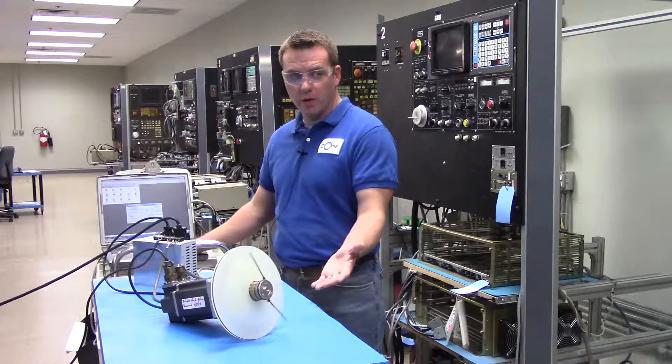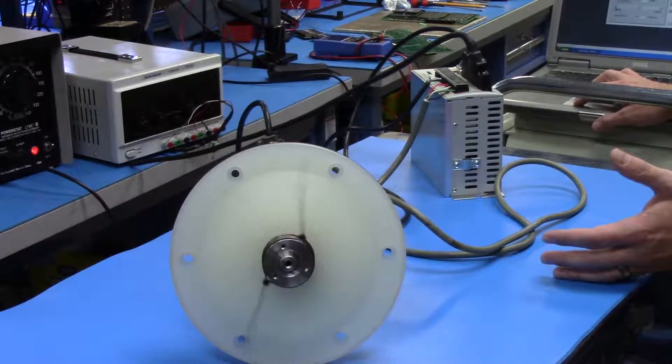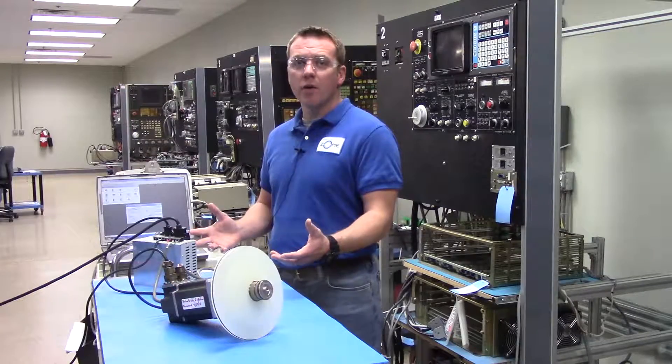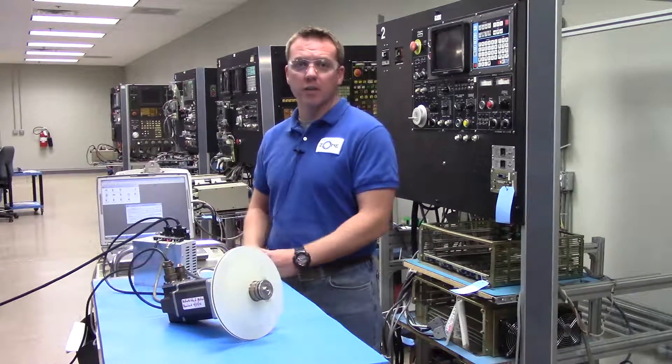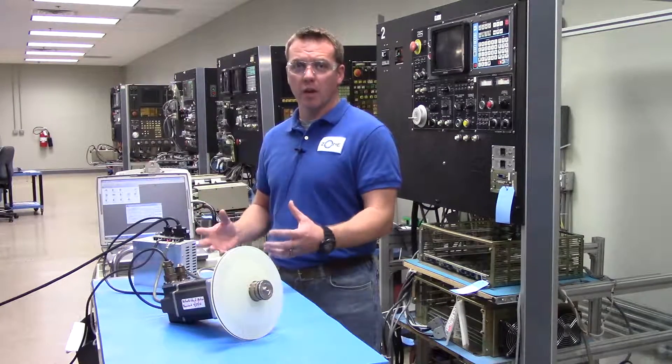And as you see, the motor is running. And then I can go ahead and reverse the direction. So this motor and drive will get run on our standard testing procedures, just as every motor and drive does that comes through our door.